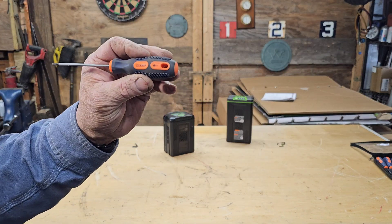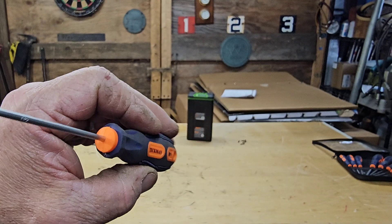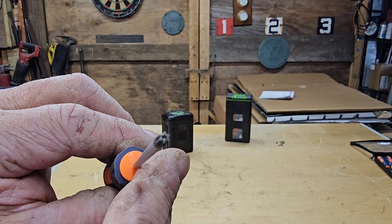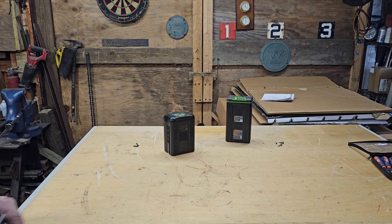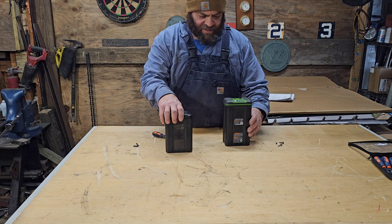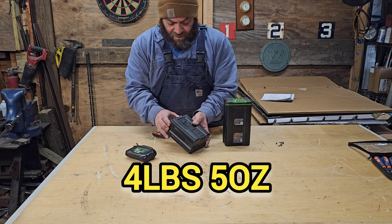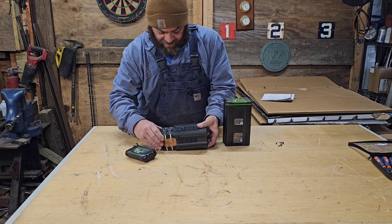So this is a T-10. These are that style that have the security hole in the middle, so it's got to be a T-10 with the hole in the middle. These batteries aren't just bigger — they're heavier. This one is over six pounds, like six pounds one ounce. This one is four and a half pounds. So let's take a look and see physically what the difference is.